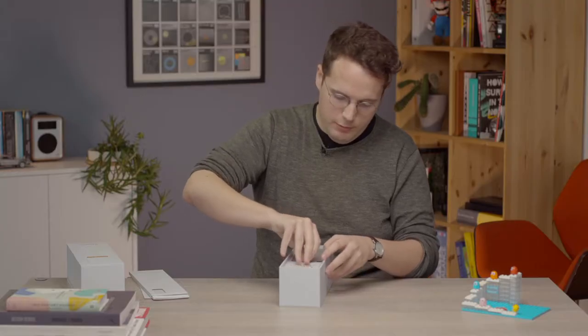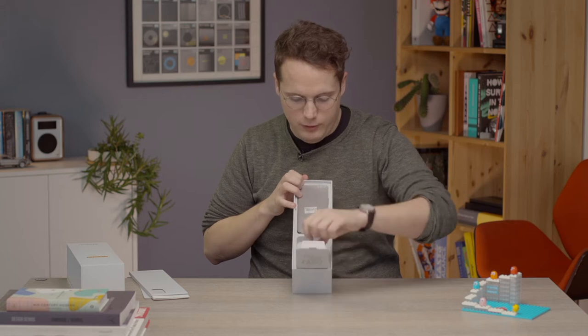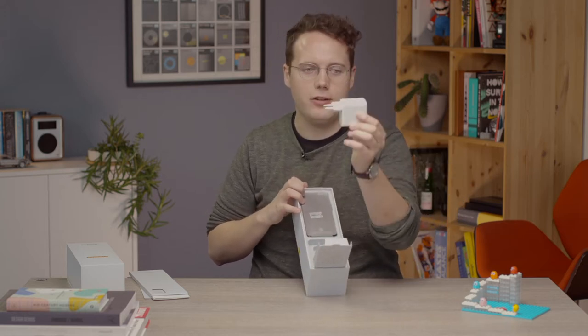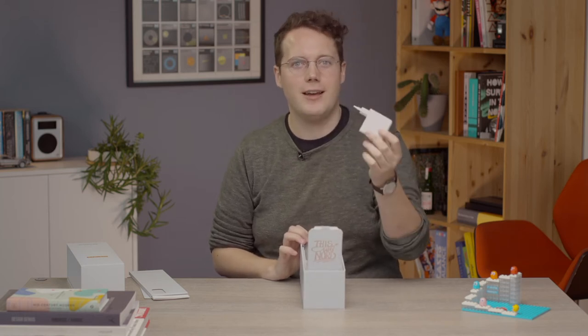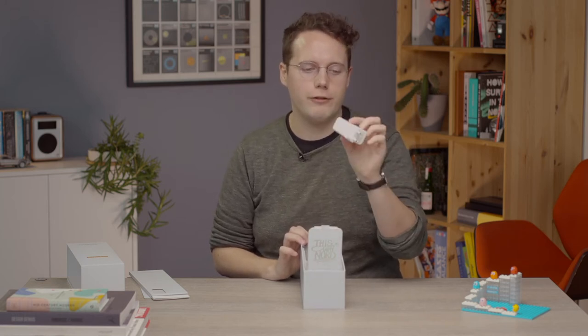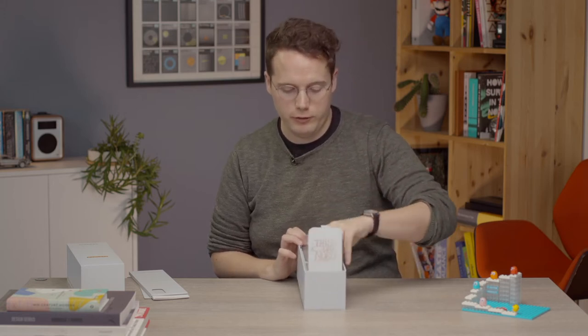Elsewhere in the box, we have our little 'This Way Nord' pop-up — nothing hugely exciting, but that is our charger. I'll get to the specs of the phone later, but this is the same Warp Charge 65 charger that you get with the regular Nord 2. So it's 65 watt charging, very nice.